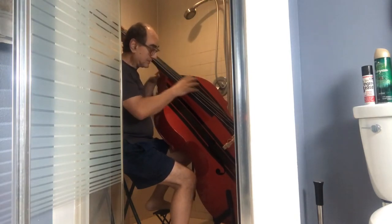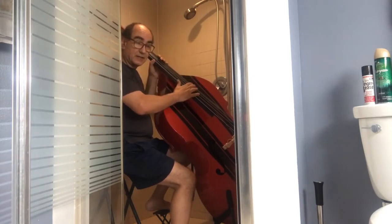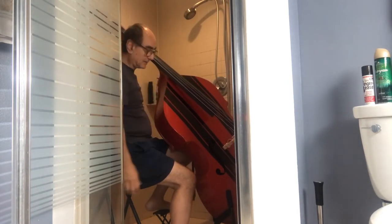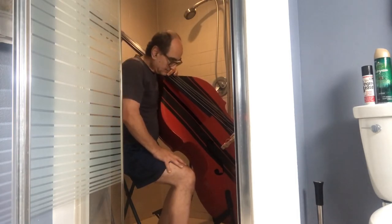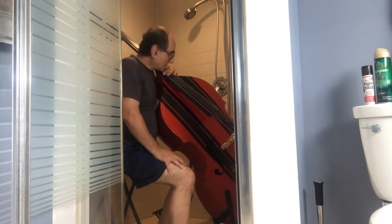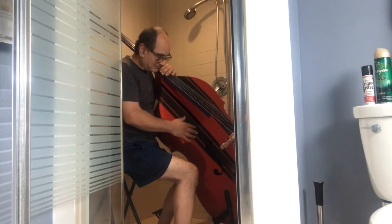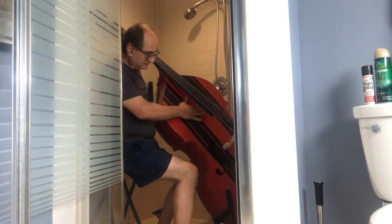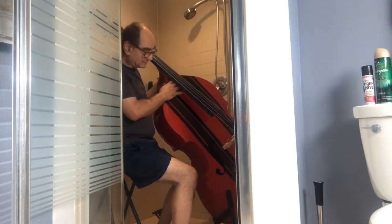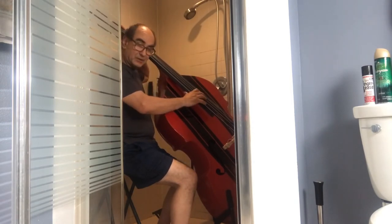I'm not sure if you noticed, but it's got an E, an A, a D, a G, and a C. So it's a 1943 K bass — I used to think Ampeg, but they weren't around in 1943. This bass has been with me for maybe ten years, and a couple of years ago I brought it back to life. The neck was broken, I had it rebuilt, and now I've got this awesome-sounding bass.